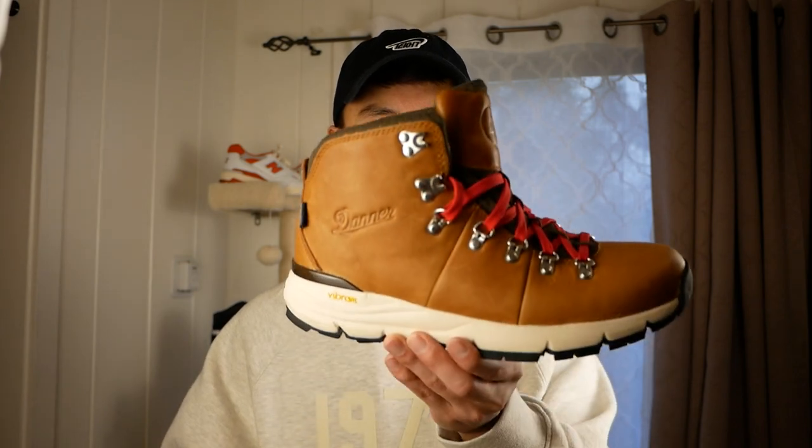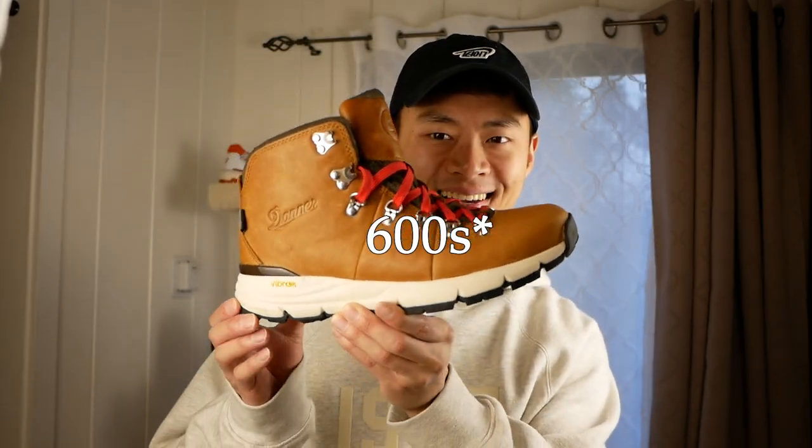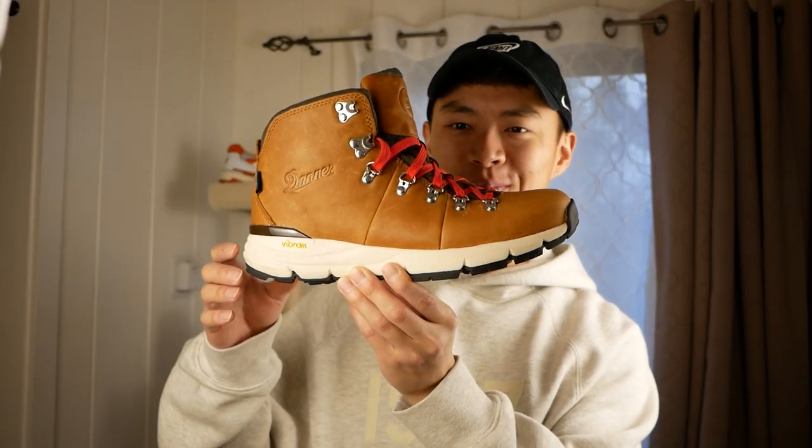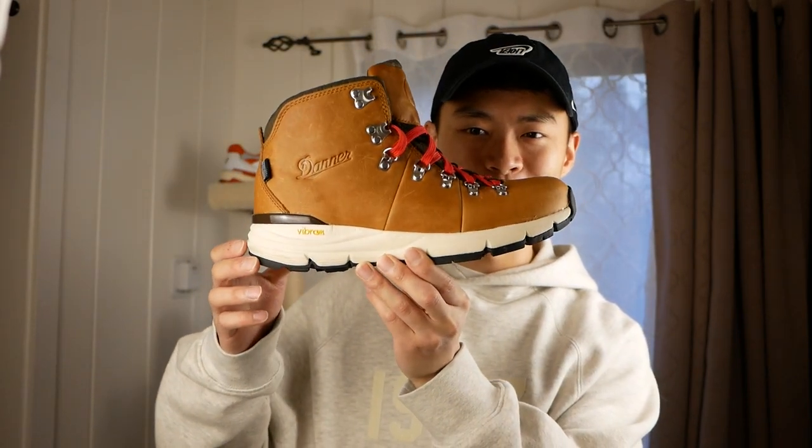Let's get started. The first pair that I have are the Danner Mountain 700s — probably not a whole lot of fanfare for this sneaker because it's pretty much a sneaker boot built for hiking and built for the outdoors.